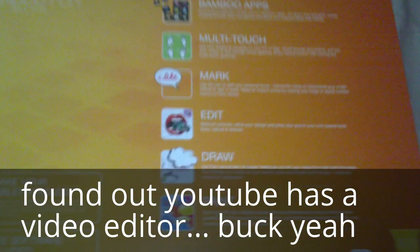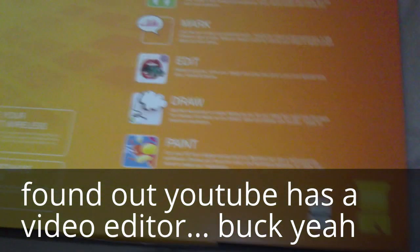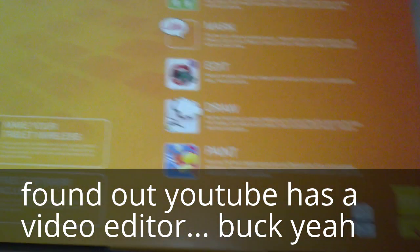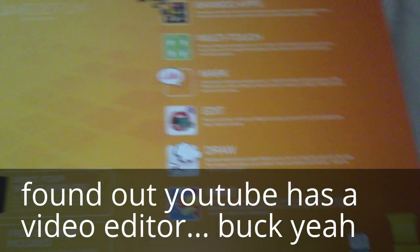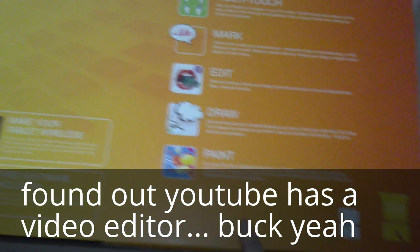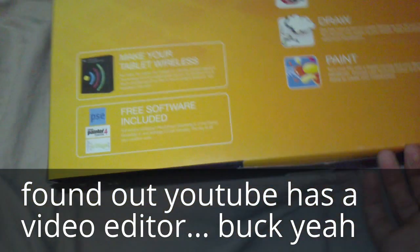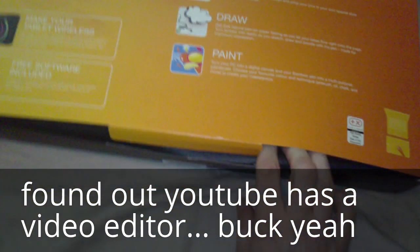I'm going to use this to sketch and vector since I'm sick of tracing other people's work. There's the truth, guys. You can apparently paint as well — which is basically the same as drawing. Anyway, let's open this bad boy.